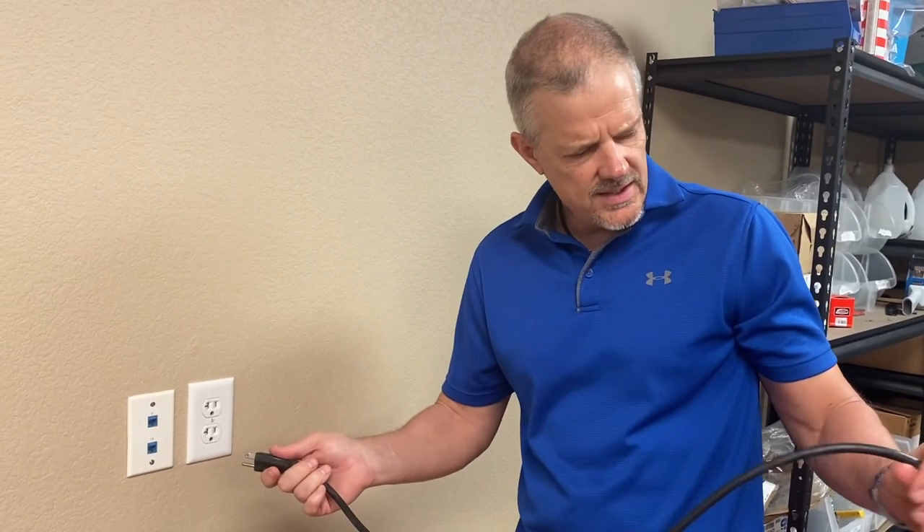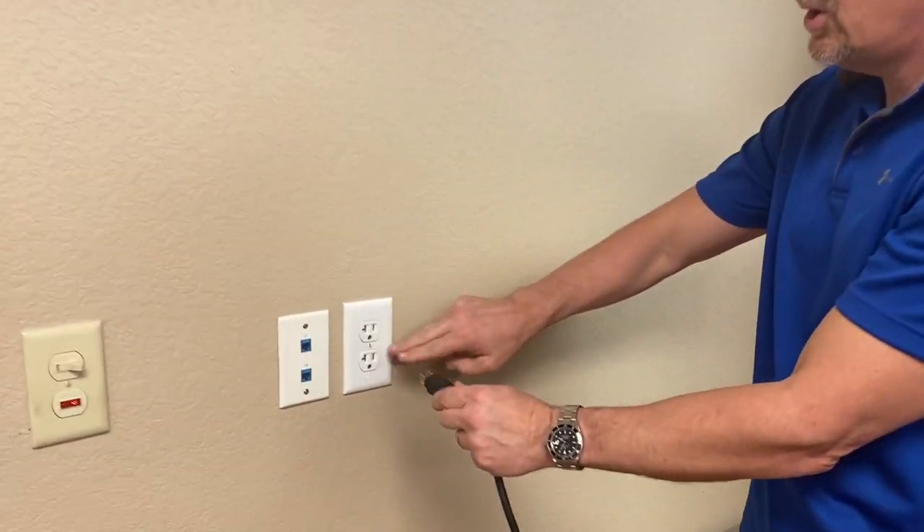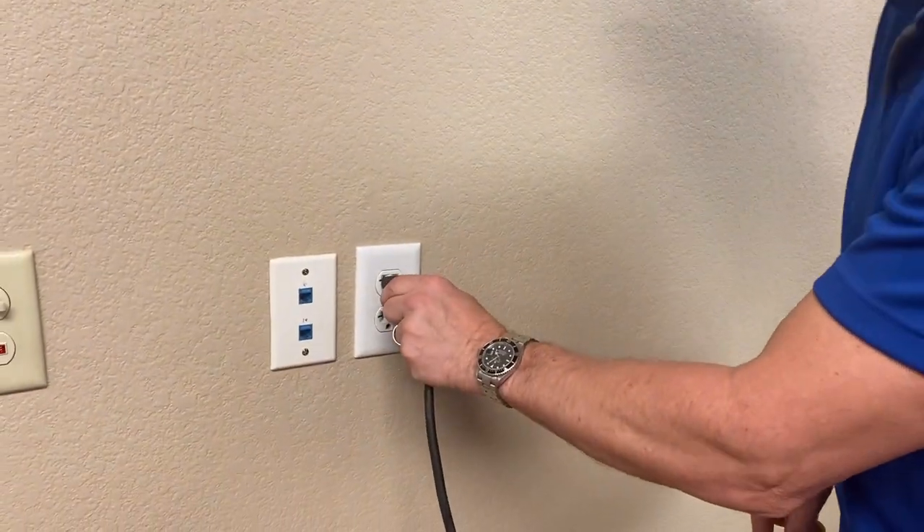The Evolution comes with roughly a 10-foot cord. You can use an extension cord, but if you can get away without it, it's better — it allows more power to the machine, and it takes a lot of amperage to run this thing. If you have to use an extension cord, always use a 12-gauge, no longer than 25 feet. When you plug it in, make sure it's the only device plugged into the wall outlet.